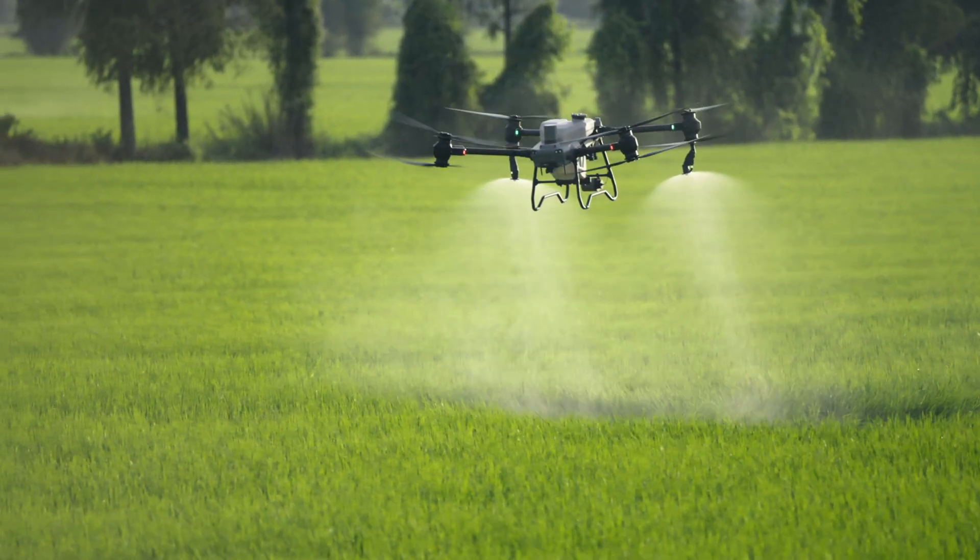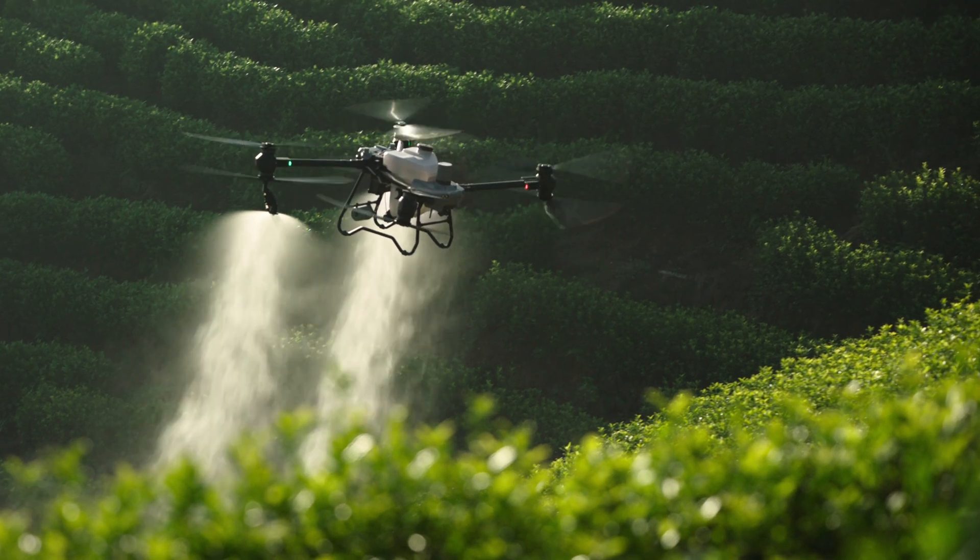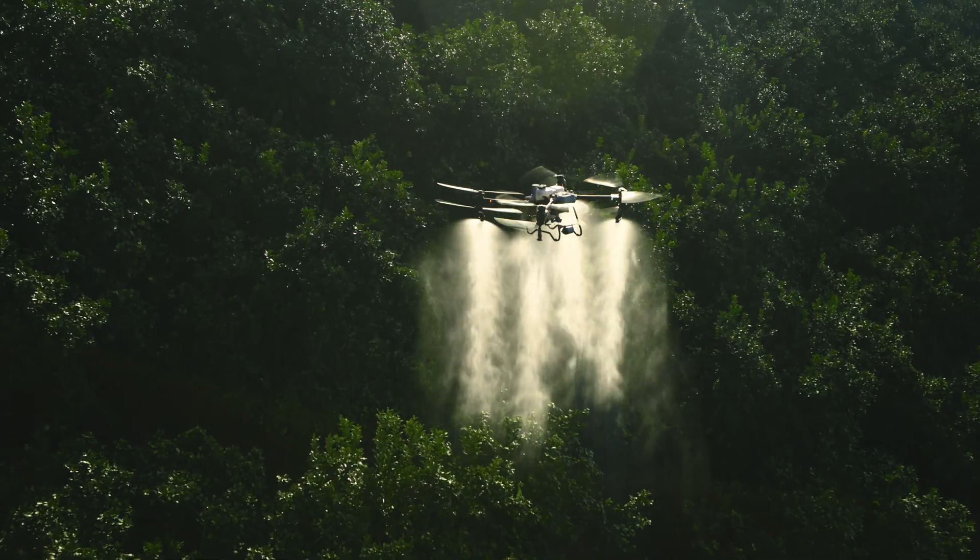Stable, reliable, smart. This is the new generation of DJI Agras drones.